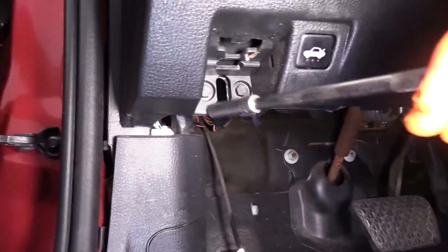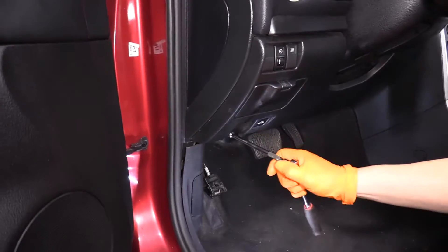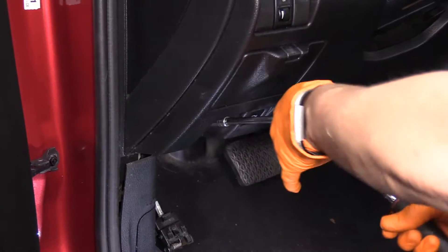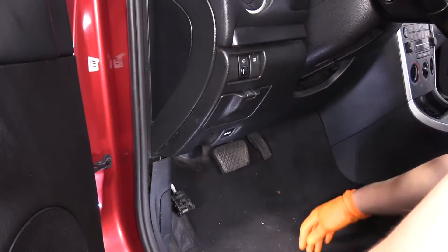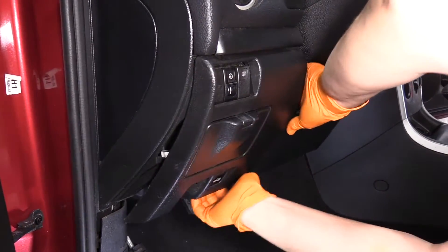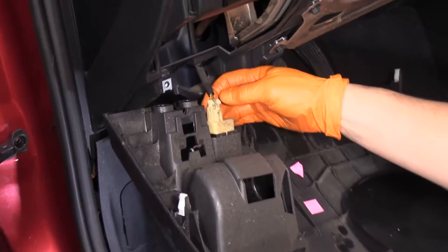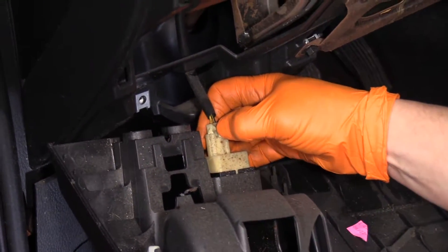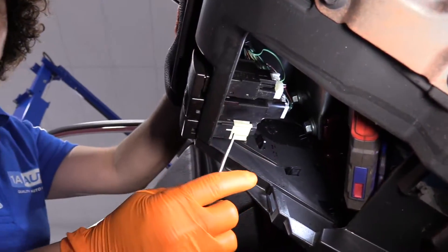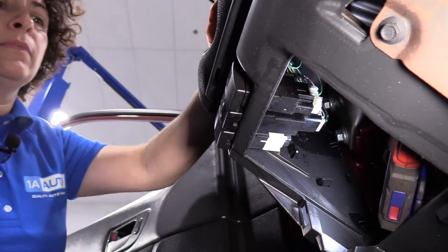Now we're going to remove these two mounting screws — it's an eight millimeter socket. Grab the kick panel firmly and pull it out. With it hanging down, we can disconnect the trunk release button, push it on that tab. Then there's a push tab on the bottom and one on the top. Slide it right out.